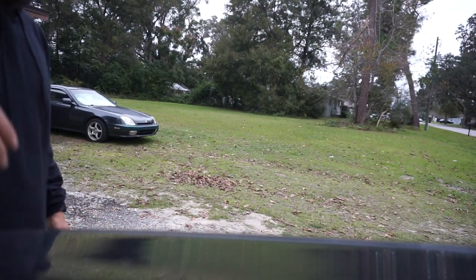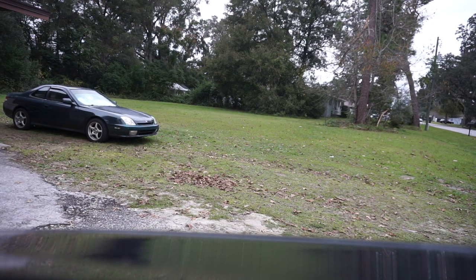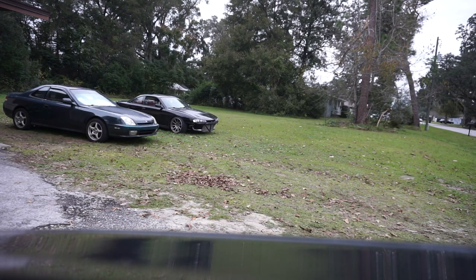Just because something is overplayed and overdone by a whole bunch of other people, if it's something that you want to do to your car — do it, don't let anything stop you. Let's move the car out of the garage so we can see a little bit better with the lighting, even though it's dreary in Ocala. Hopefully parking it outside will help you see the difference between the black and the red interior in the b-roll.